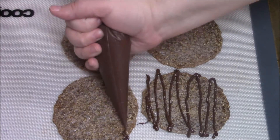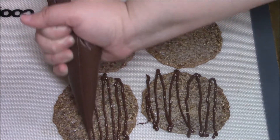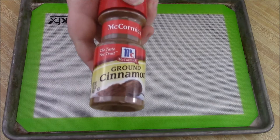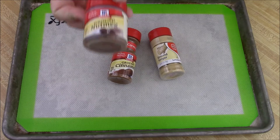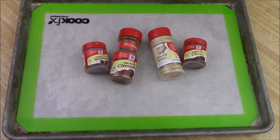I'll link up to that recipe down below. It's actually the same thing, omitting the sesame seeds and adding some basic holiday spices: cinnamon, ginger, nutmeg, and cloves. Just sprinkle some in the mix.